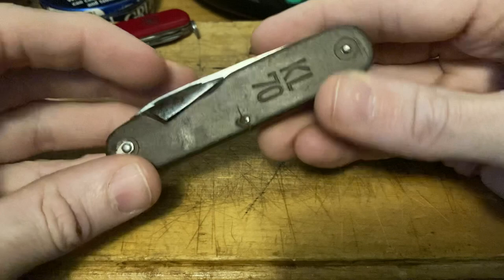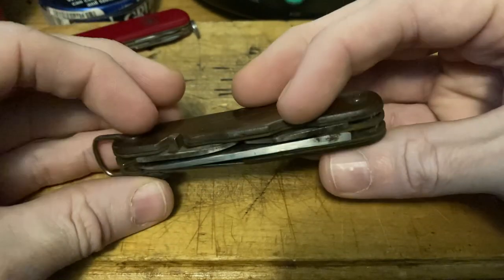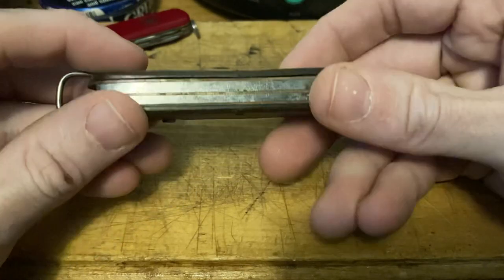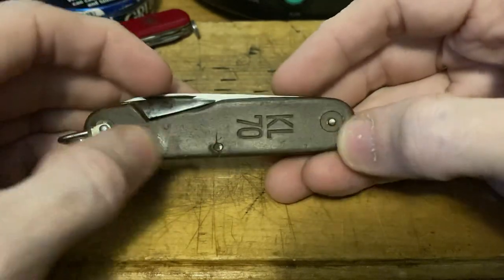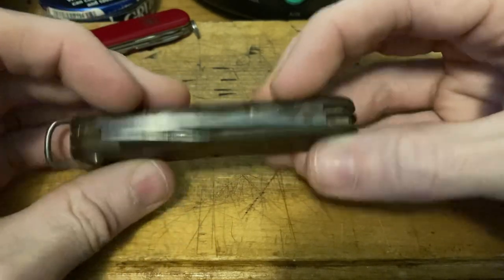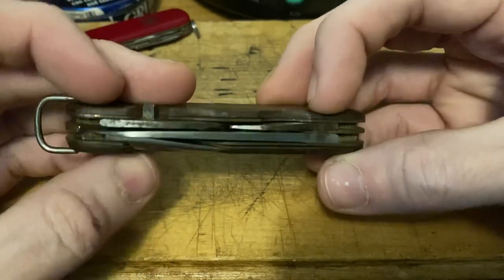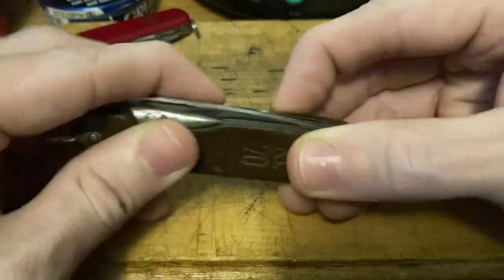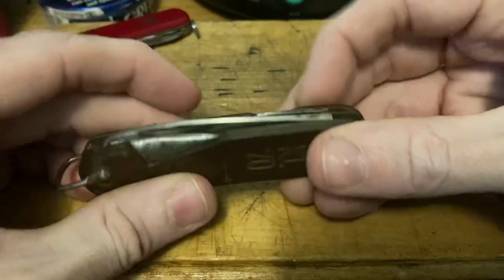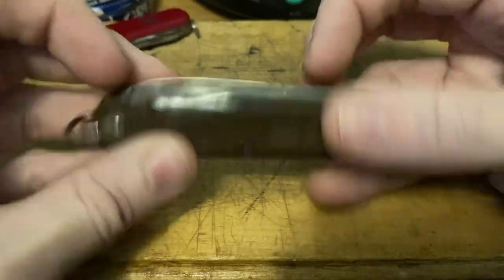I assume Landmacht means Land Force or something, whatever Koninklijk means. Anyway, cool little knife. I think these are leather handles — yeah, leather. I was calling them fiber handles, but somebody suggested they're leather and that makes sense. It does remind me of leather, like the stacked leather handles on old hammers and bowie knives and stuff like that.